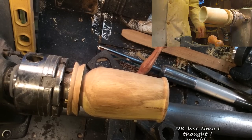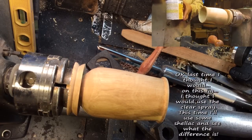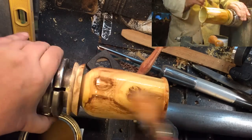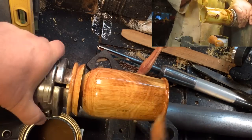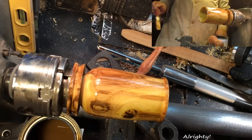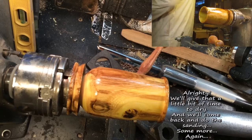Last time on this fig I thought I would use the clear spray. This time I'll use some shellac and see what the difference is. I'll give that a little bit of time to dry and I'll come back and do some more sanding. Again. Over and over.